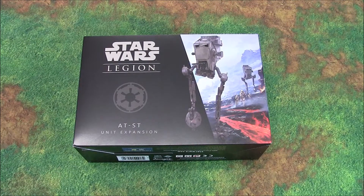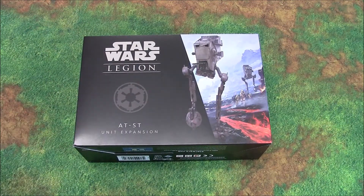Hey everyone, John here from All Miniatures Great and Small, and Star Wars Legion week continues on the channel. This time we are unboxing and taking a look at the AT-ST unit expansion.